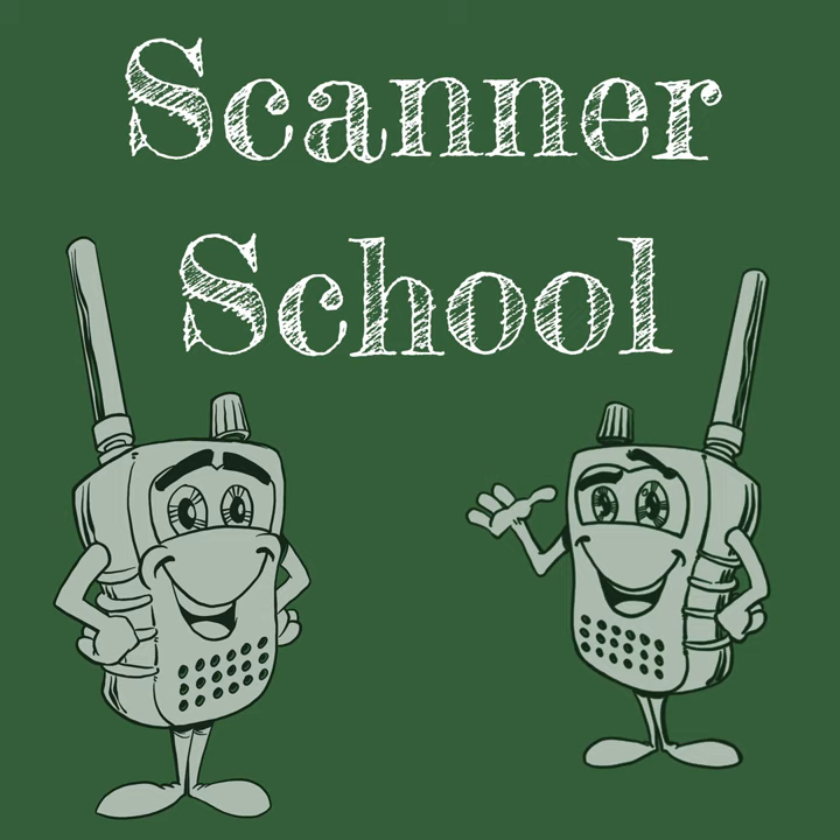Welcome to Scanner School — a podcast dedicated to the scanner radio hobby. Class is about to begin. Here is your host, Phil Lichtenberger.